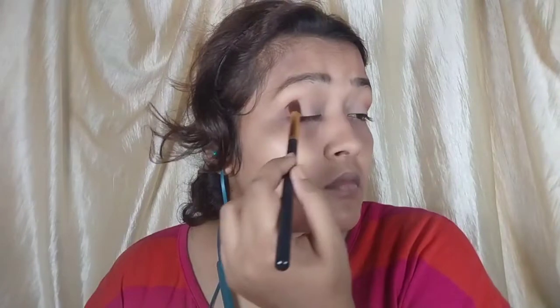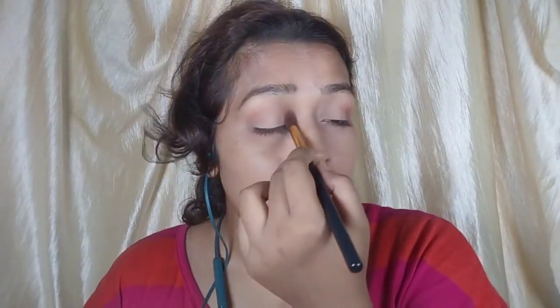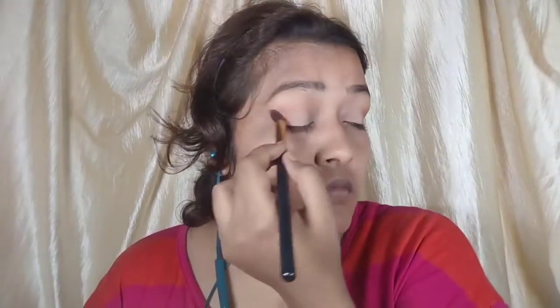I will use a brown shade. You can use dark brown, light brown, or medium shade. But I will use one brown shade on the outer corners and on the inner corners — I will apply on both sides. But in the middle I will not apply. It will be very simple eye makeup. Even on the lower eyelids, I am not going to apply any eye shadow.